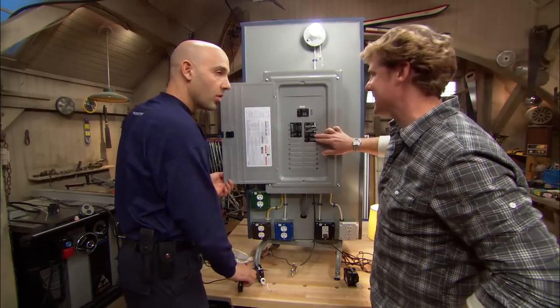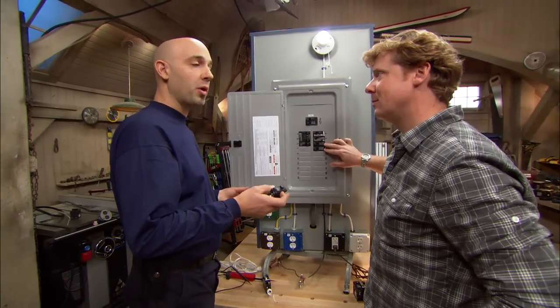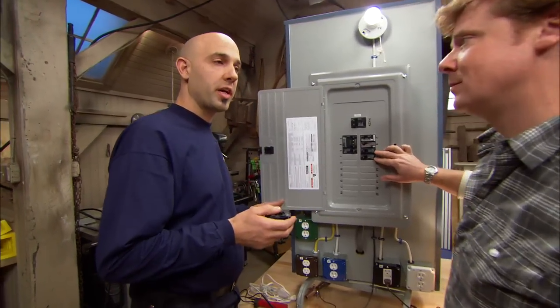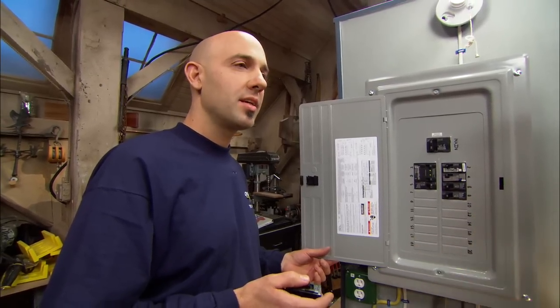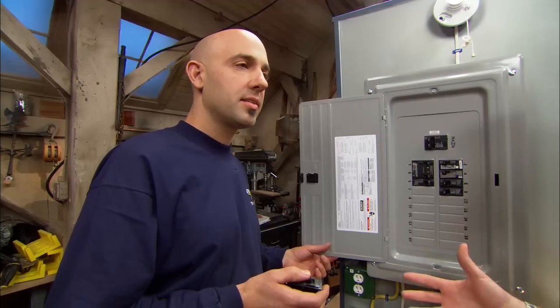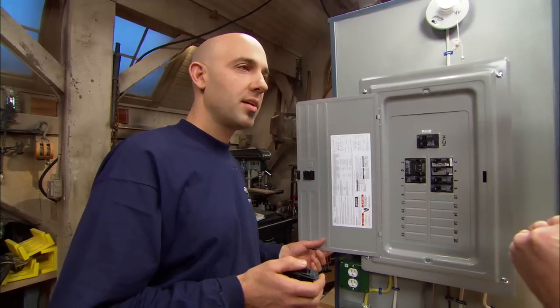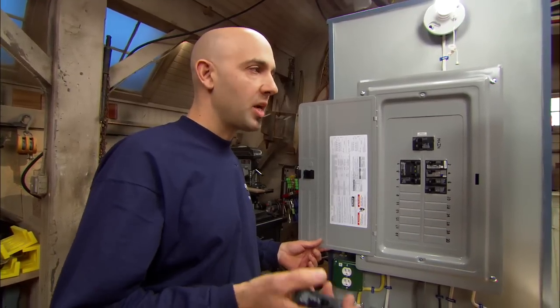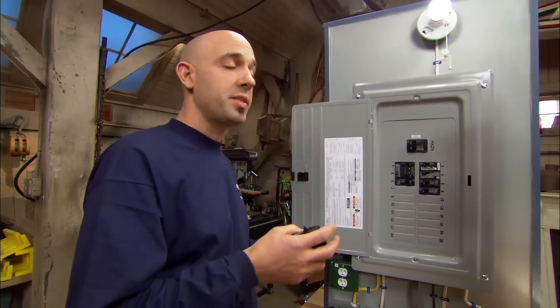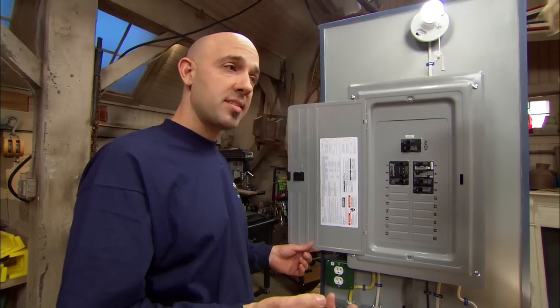Circuit breakers protect you from an overload or a short circuit. An overload is when you plug too many devices into an outlet — the hair dryer, the space heater, and the toaster going. It pulls too much energy across that wire, which heats up and can create a fire on the wire. The circuit breaker protects against that overload situation.